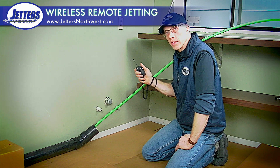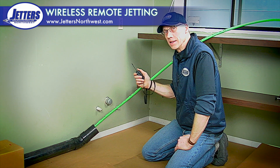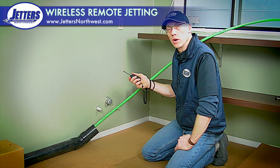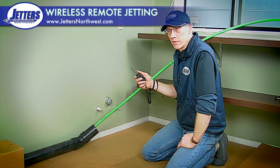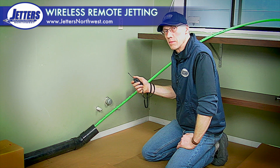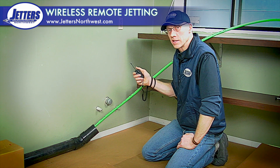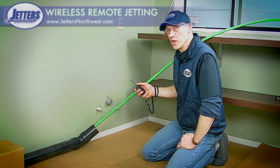The most important thing with a wireless remote is you get a good one that does not have connectivity problems. The bug on wireless remotes for many years was that with too many walls or too much interference, they just don't work. We've done a lot of research on our Jetters Northwest wireless remote, testing it from three blocks away — certainly much farther than a long jet hose of six or seven hundred feet. You want to make sure your wireless remote has the connectivity to control that jetter and jetting on and off.